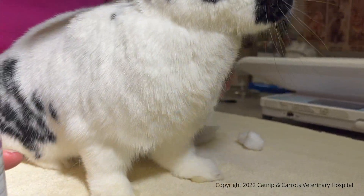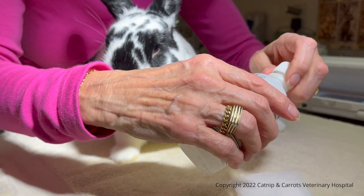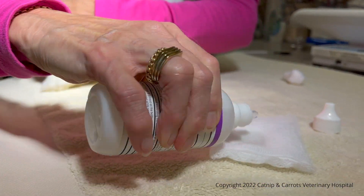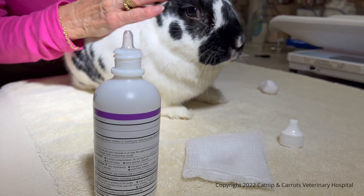We have gauze here; you can use cotton balls or you can use a cloth. Blotting it with a wet paper towel does nothing because it's not going to get wet enough.